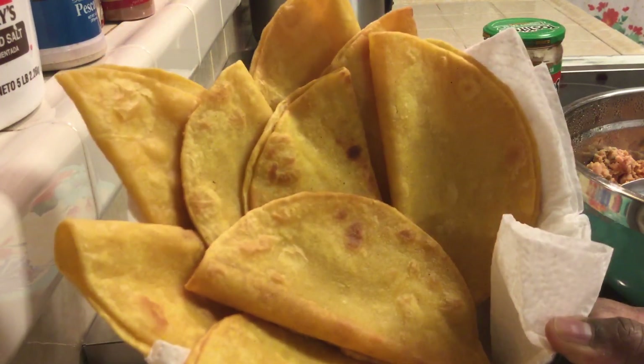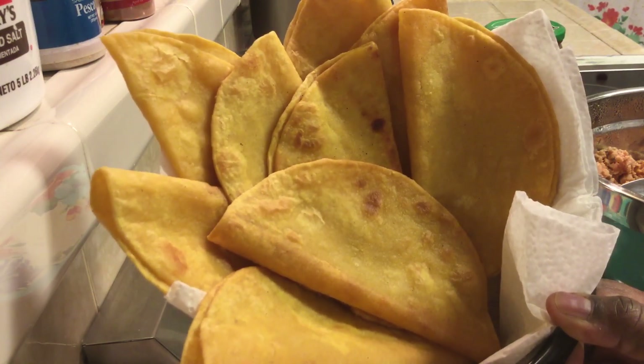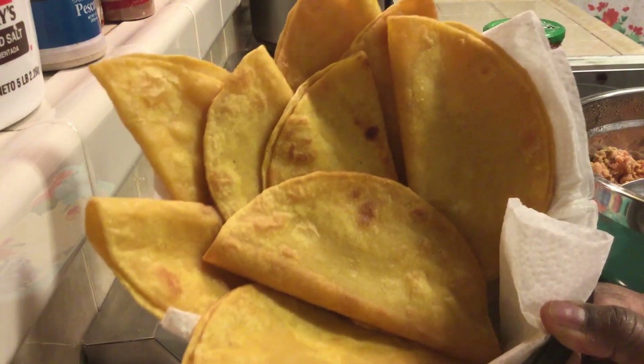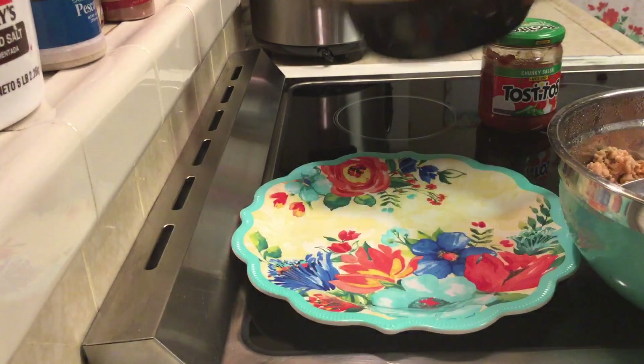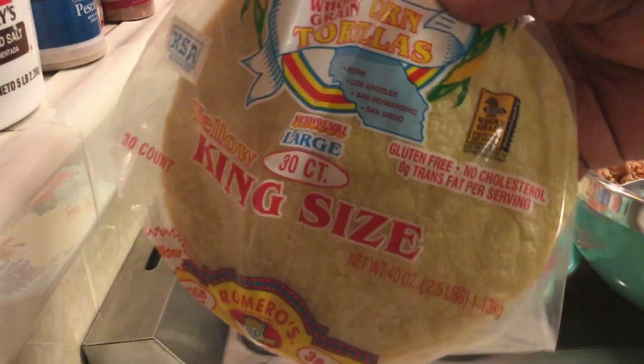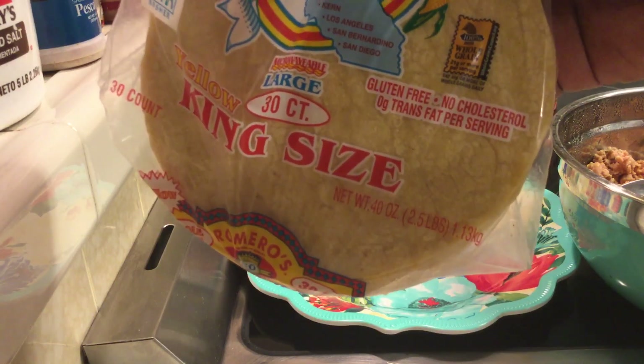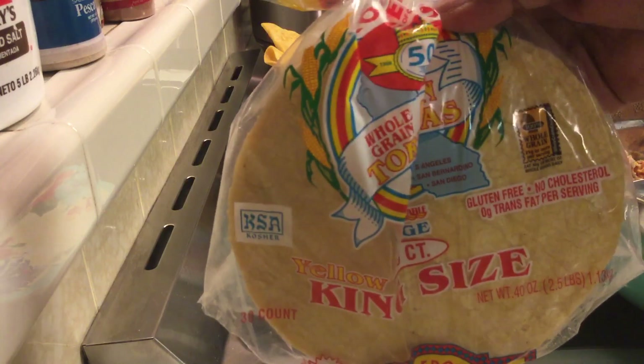One other thing I wanted to mention about these tortillas — as many of you have seen in my previous videos, I only use yellow tortillas because I was saying that all of them are gluten free. What I found out today when I went to the grocery store is not all yellow tortillas are gluten free. They have yellow tortillas that still have gluten in them. The ones I got today were Romero's, and it says gluten free, no cholesterol, and zero trans fat per serving. These are the King Size by Romero's.